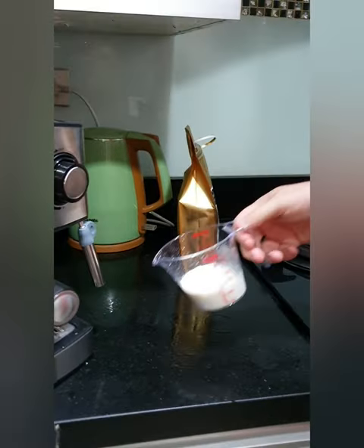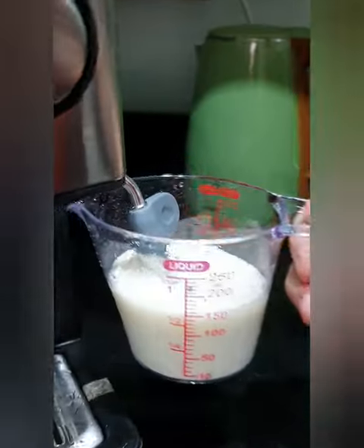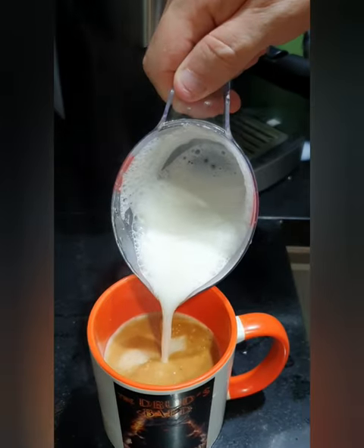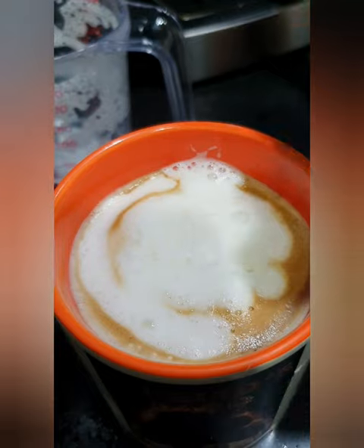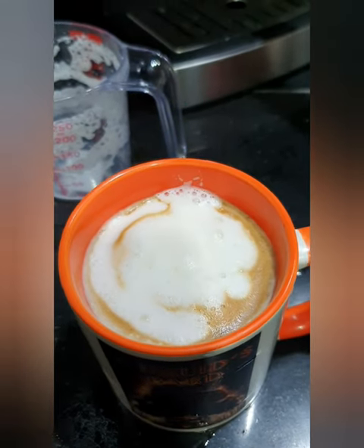And then you take your milk, stick it in here. Pour your milk in there. Let me try the leaf — nope, that's a half moon with a crescent.